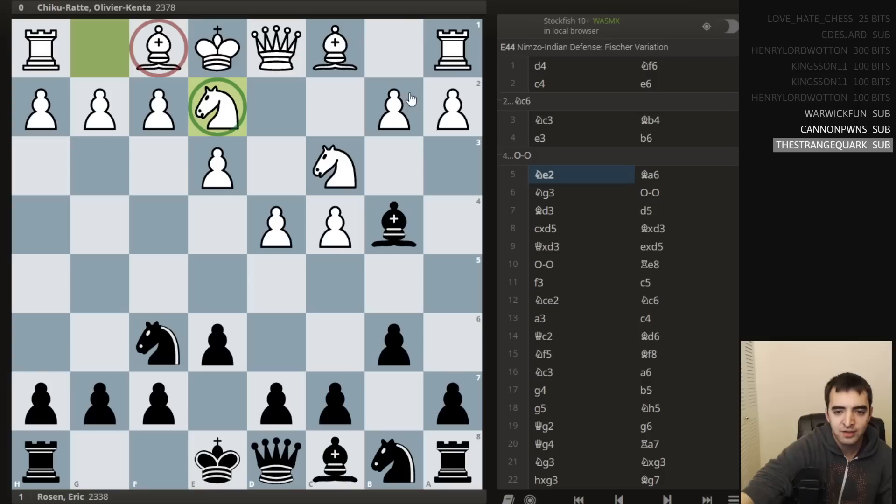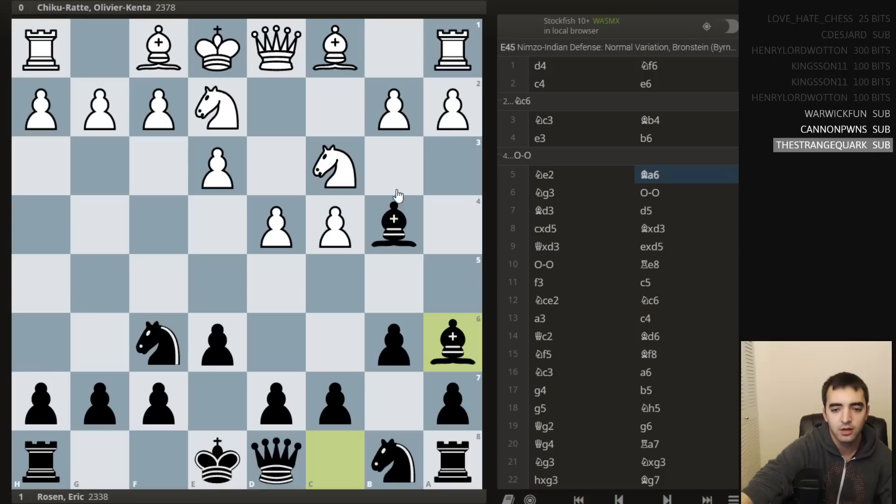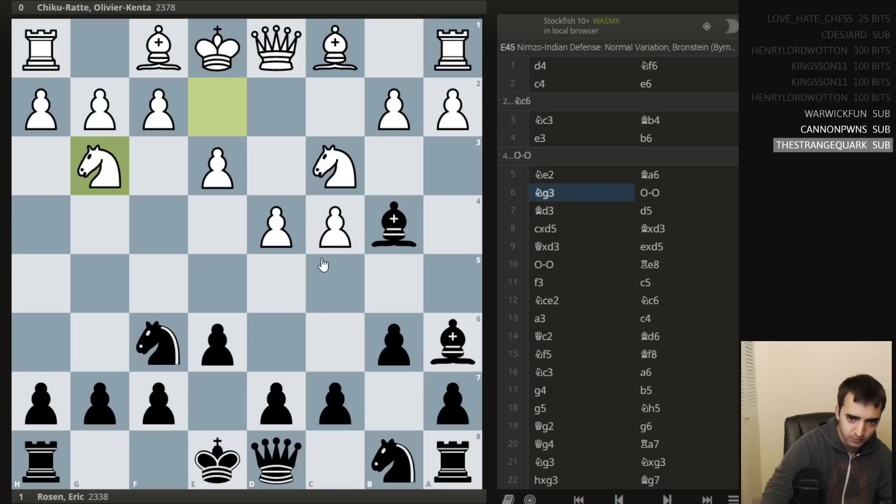The point of knight g2 is that it looks weird at first because it blocks in the bishop, but white simply wants to play a3. And then if I take, knight takes, and white avoids the doubled pawns on the queenside. So I was expecting this, and I got to play the line I prepared: bishop to a6, with the simple idea of hitting the pawn — the pawn's not defended. White doesn't necessarily want to play b3, because that weakens the knight on c3. So white has a few options: there's a3, probably the most common move, and also knight g3 and knight f4 to defend with the bishop. He played knight g3 in the game.